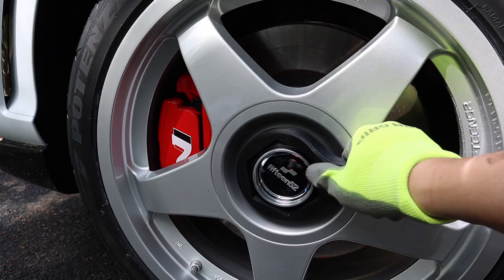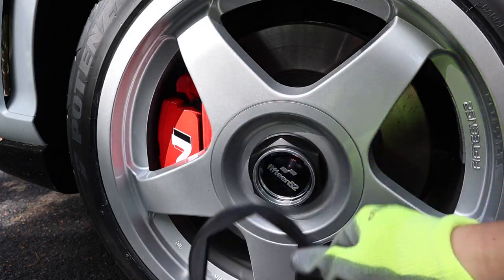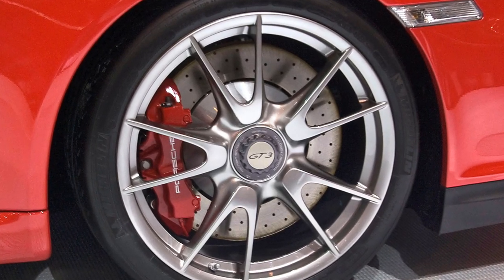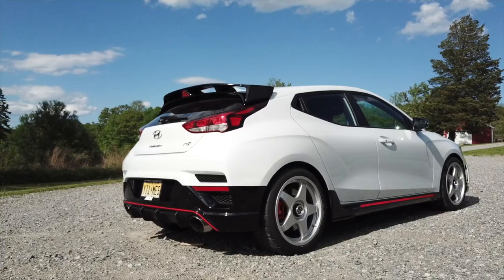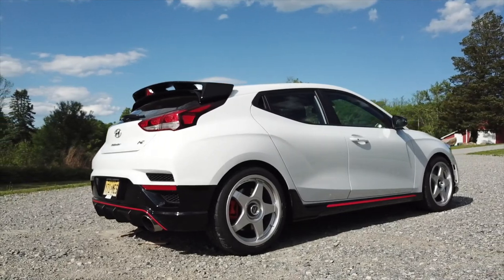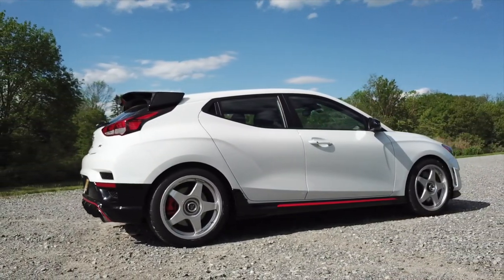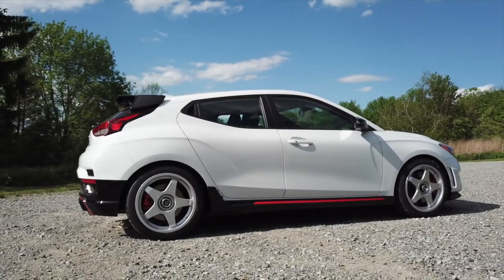If you're wondering what kind of torque a real center lock requires, it's up to 450 foot-pounds. And just like that, the wheels and tires are on. I think if you add some sponsorship graphics, the Veloster N is going to look the part of a 90s super touring car.